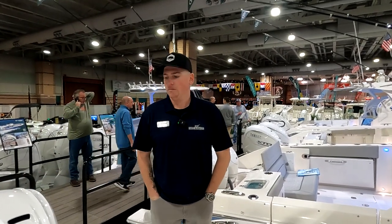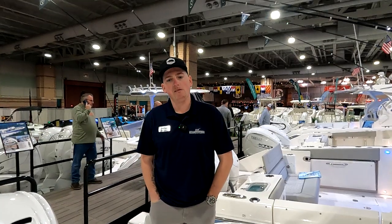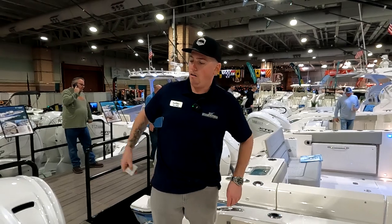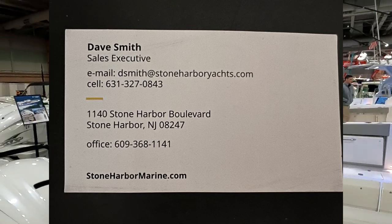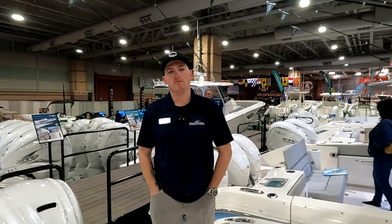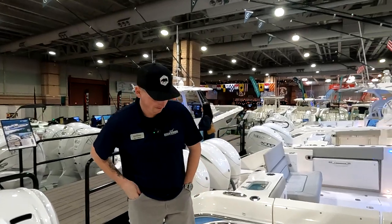Just another beautiful boat — I wish you and Stone Harbor Marina the best of luck at the boat show this year. You can reach Dave Smith anytime by cell, email, or text. Dave Smith of Stone Harbor Yacht Sales in beautiful Stone Harbor, New Jersey — right around the corner from my hometown in Cape May Courthouse, New Jersey. Thanks for stopping by!